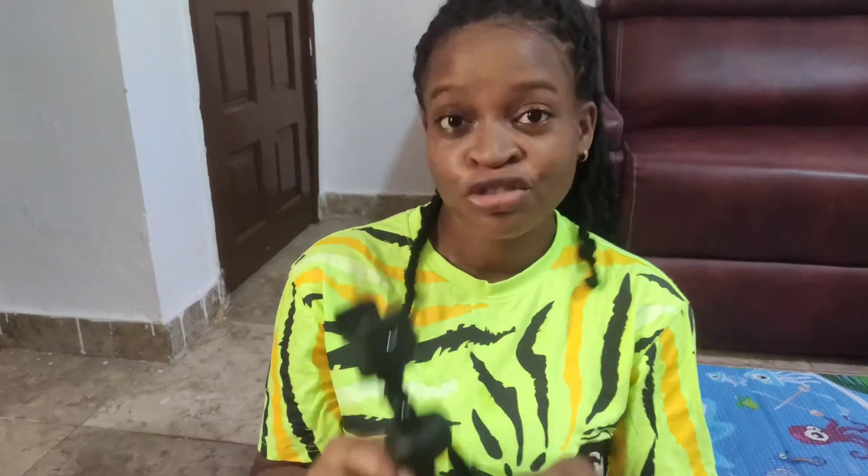So guys, this is it — this is how to use the mini tripod I got from Jumia. Please do subscribe to my channel, and if you like this video give it a thumbs up. If you have any questions concerning this mini tripod stand, just drop them in the comment section below. I'm going to be working with this and see how it goes before I upgrade to a bigger tripod stand. See you guys in my next video!